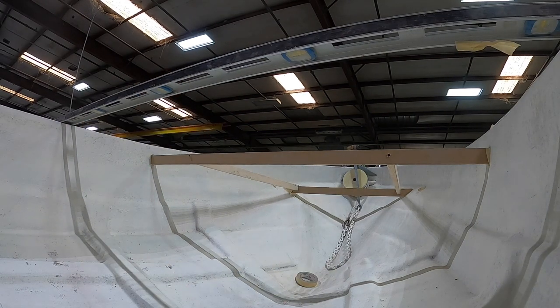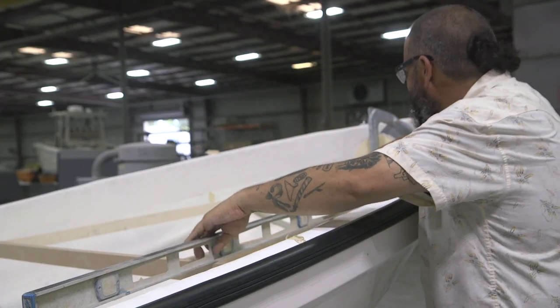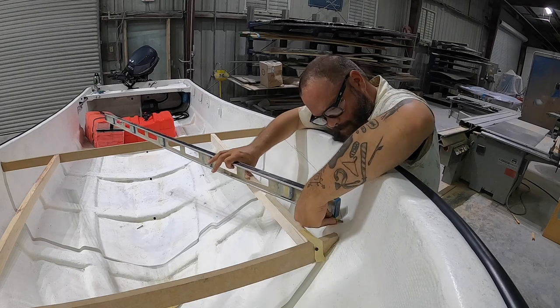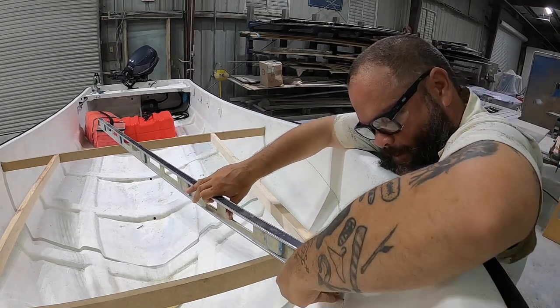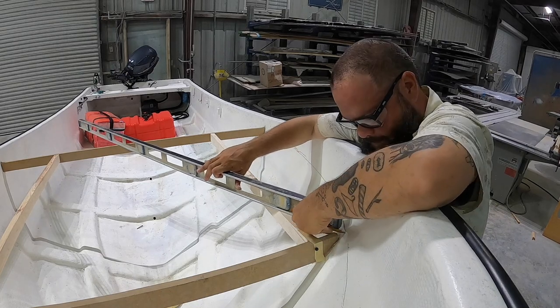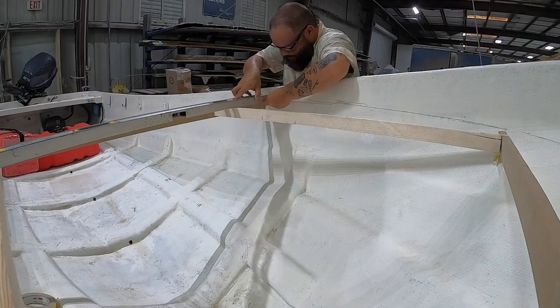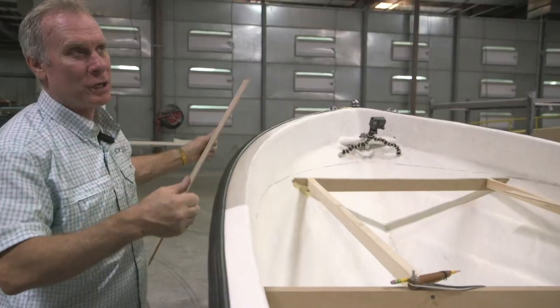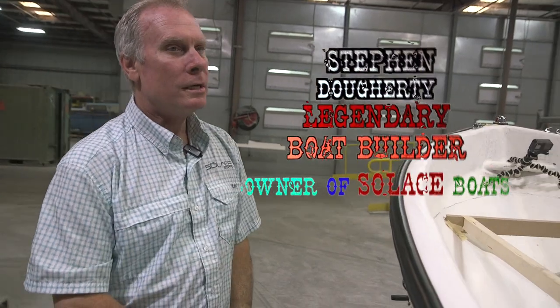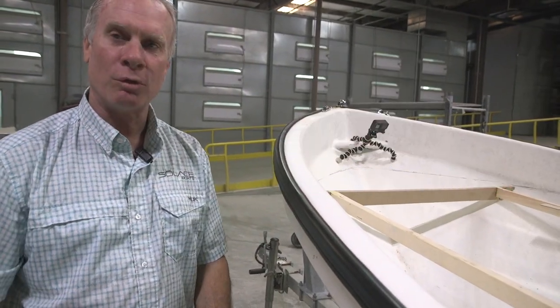We set up the subframe to be able to describe a line with this level. We're gonna take the level and make all these lines, put a pencil on the end of the level and draw a line from where the template is going to fall. Sometimes it's more challenging designing a small boat because you want it to do so many things and you only have so much room to work with.